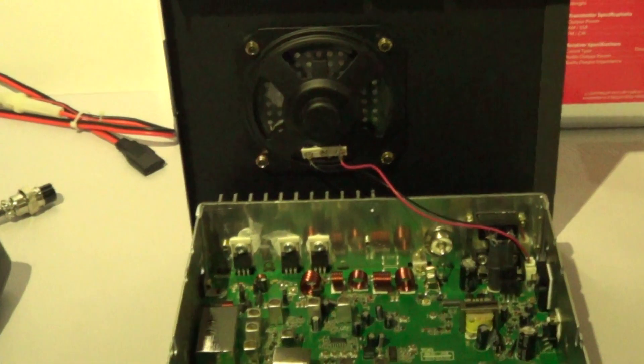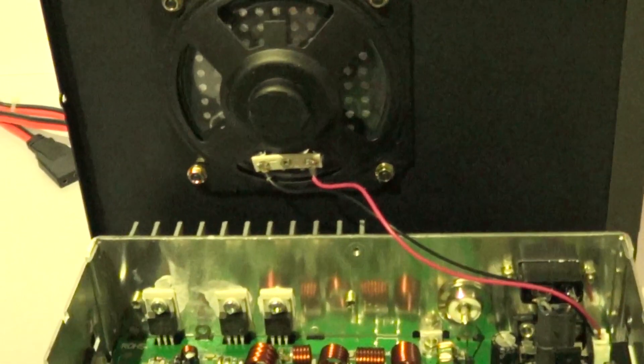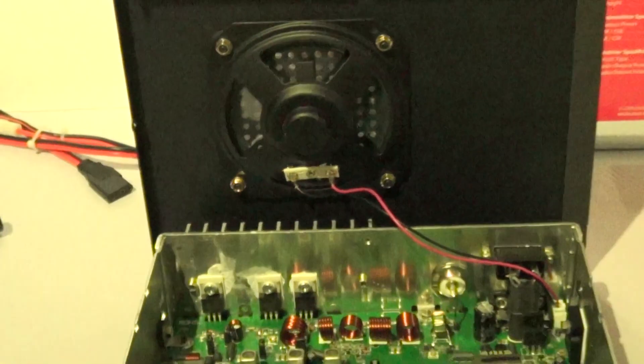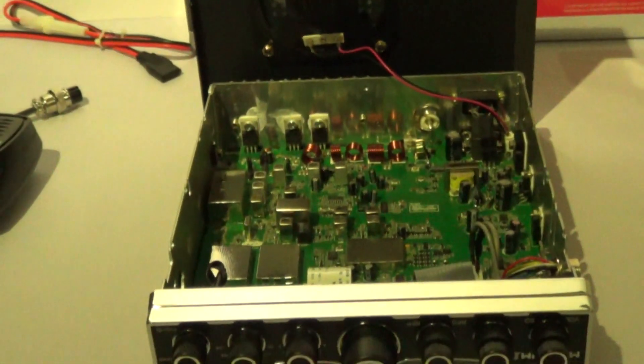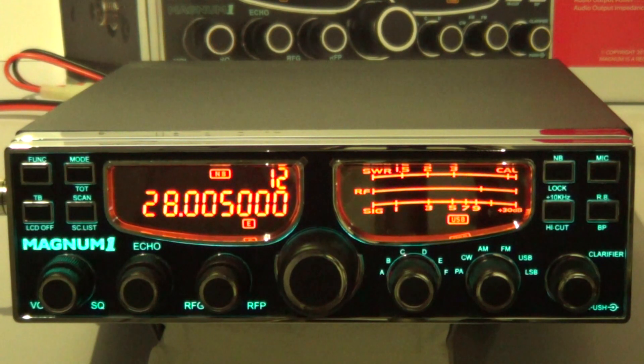It's got a pretty decent speaker as well by the look of it. Thanks for watching part one and the preview of the Magnum One. In my next video, which I hopefully will be filming in the next day or two, I'll be using the radio on air — firstly on the amateur radio bands, and I will also be receiving on the 11 metre band to see what it's like, just reception only.